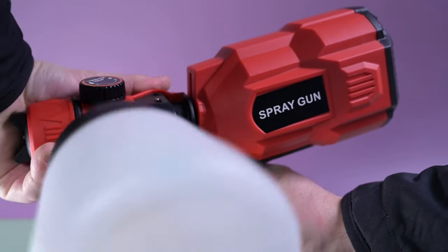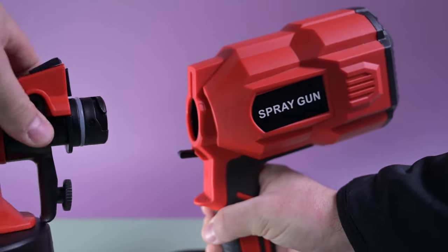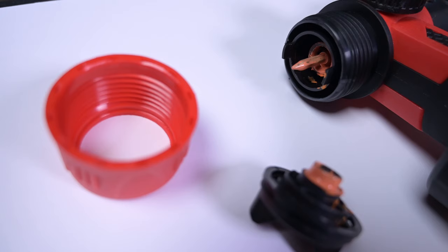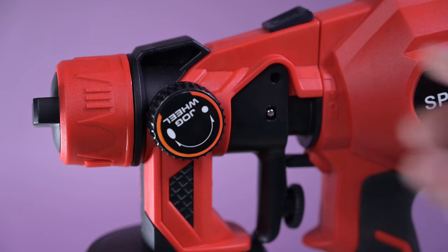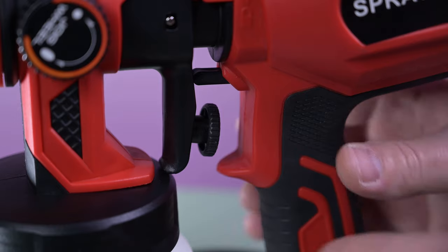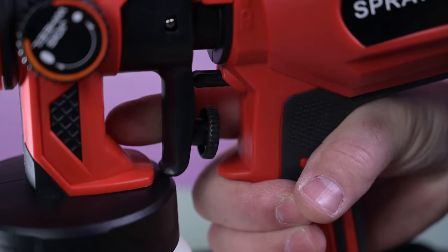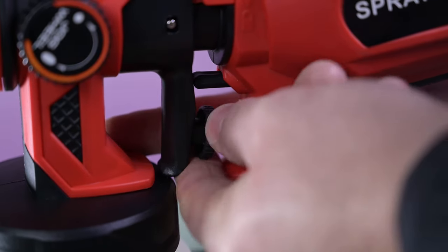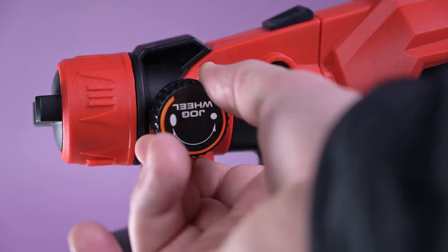The tank end of the spray gun assembles nice and easy — a simple twist lock and you're ready to start spraying. It disassembles nice and easy too, so you can get into all the little bits and keep it primed ready for the next use. You can adjust the jog wheel on the spray gun to get your desired spray pattern, and you can also adjust the flow rate from the wheel on the trigger to get the nice flow rate, so you just have to play about with them and get the perfect settings dialed in.